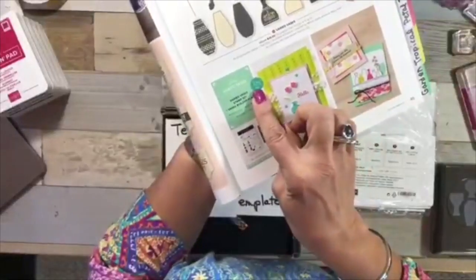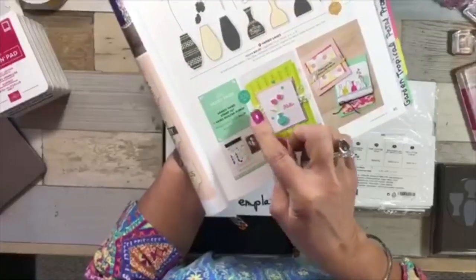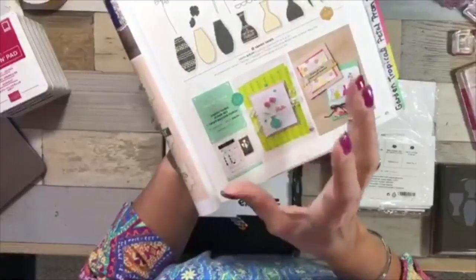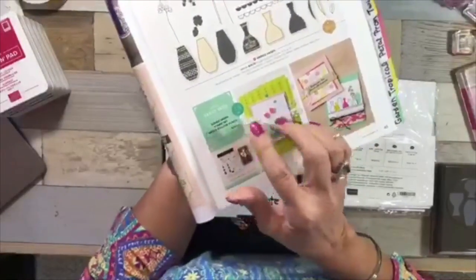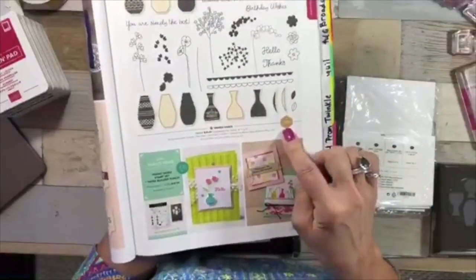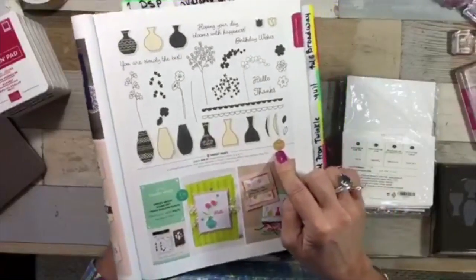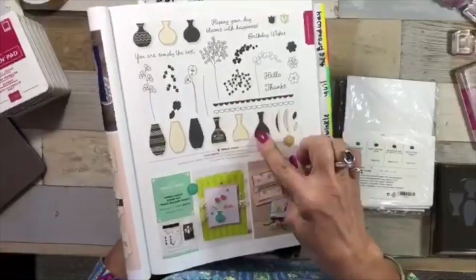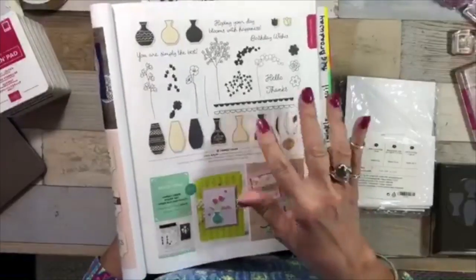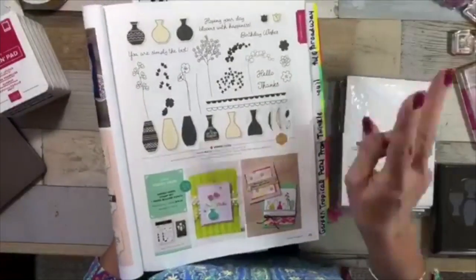If you order the punch and the stamp set together you get 10% off, so always look for that little logo — I wish it was bigger so we wouldn't miss it. And when you see this logo on a stamp set, it means a Stampin' Up demonstrator sold a million dollars and got to go to Stampin' Up in Utah to sit down with the designer and have their own stamp set made.